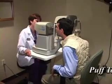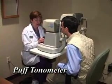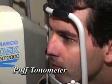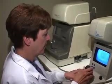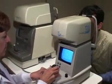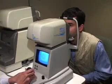Our next exam is the Puff Tonometer, also known as the Air Puff Machine. This instrument measures the pressure within your eye without actually touching the eye. Dr. Silverman is ensuring that you have no glaucoma issues, a group of eye diseases that can cause blindness by damaging the nerve in the back of the eye known as the optic nerve.